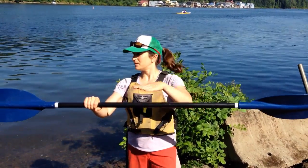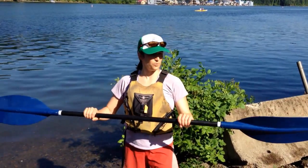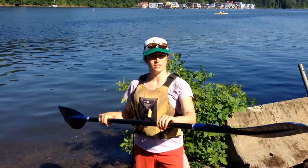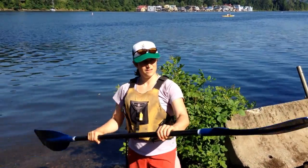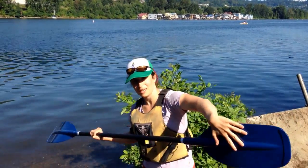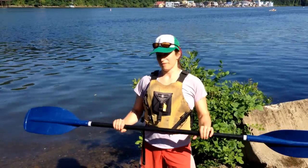As you can see with this paddle, the angle of the blade is a little bit different on each side. And that's to help with aerodynamics, so that as you're paddling along, especially on a windy day, the blade of the paddle can be slicing through the air instead of pushing against the air. It makes it a little bit easier and more efficient.